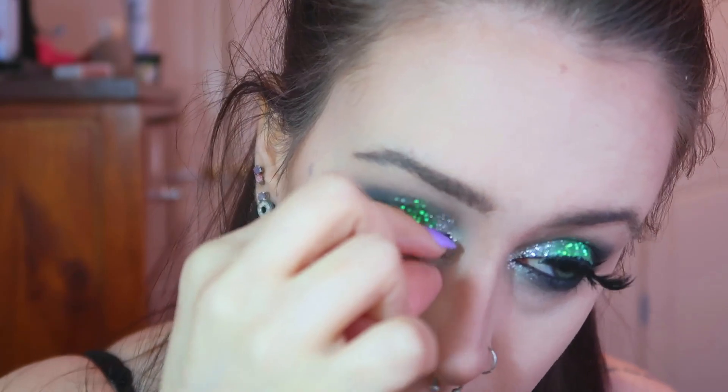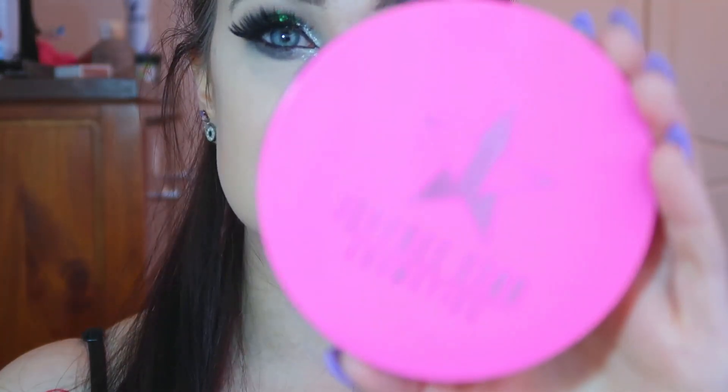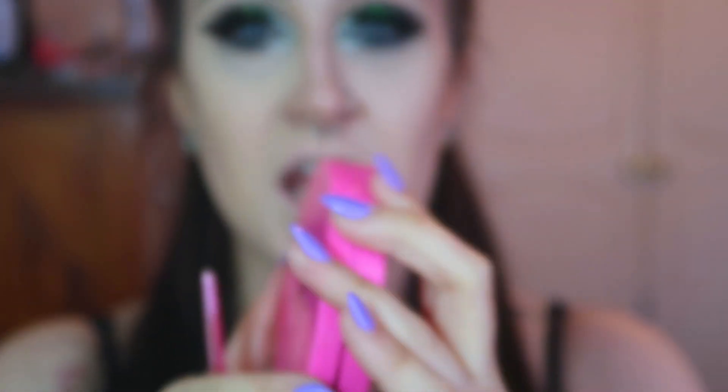I'm now taking my lashes — these are the Dodo Lashes in Style D105 — and I'm just going to be putting my lashes on. Now I'm going to highlight with my Jeffree Star Skin Frost in the colour Princess Cut.